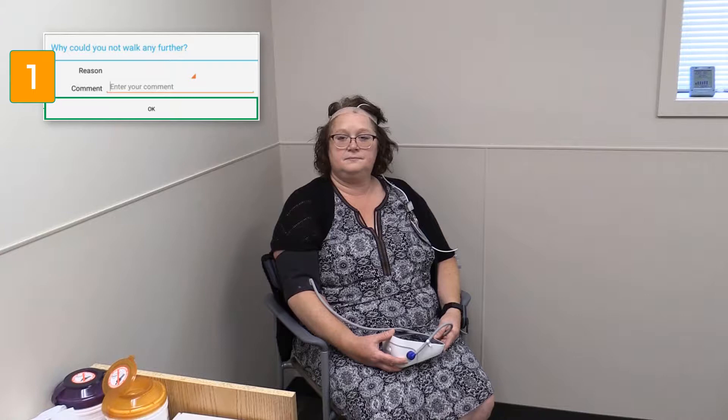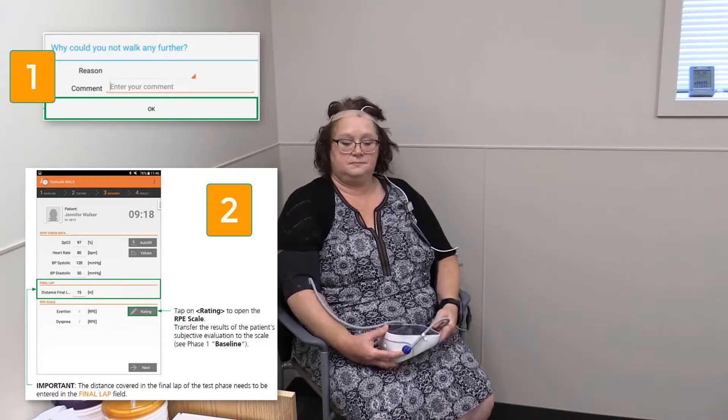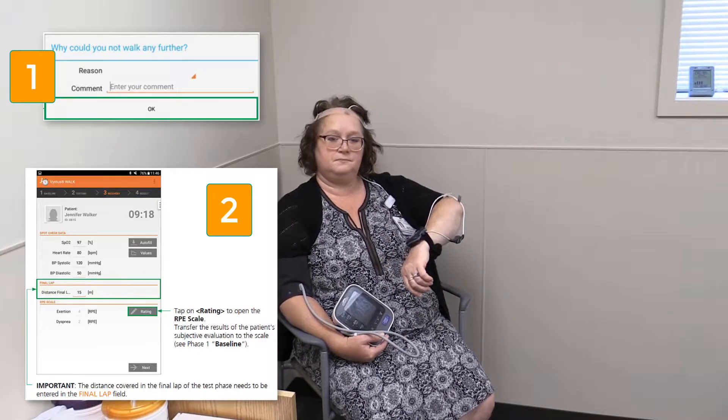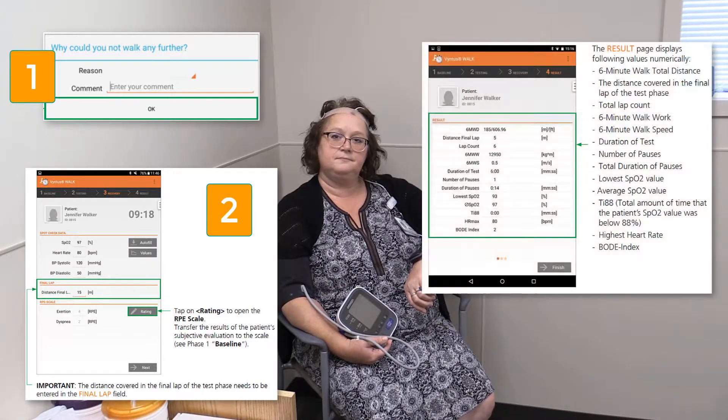Once we get our patient sitting, the 10-minute countdown timer will start for the rest period. During this time, we'll ask the patient to rate their peak dyspnea and exertion and enter these into the tablet by tapping the rating box. We will measure any partial lap distance walked following completion of the lap first, and enter this into the tablet as distance final. We'll also have the patient return to their seated resting position. At the end of the 10-minute rest period, we'll take another final blood pressure and enter the systolic and diastolic fields into the tablet. We will tap the autofill button to update the SPO2 and heart rate data.